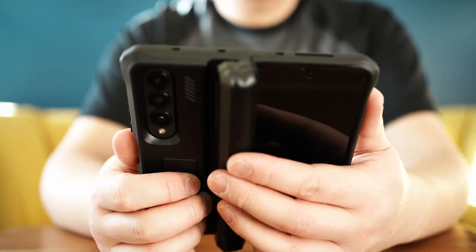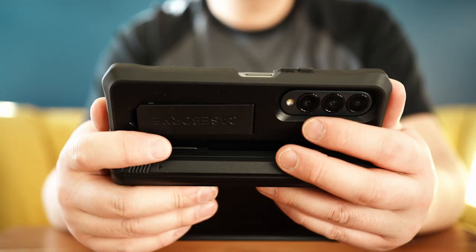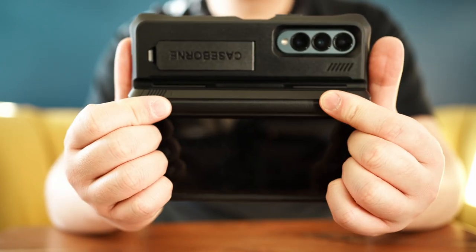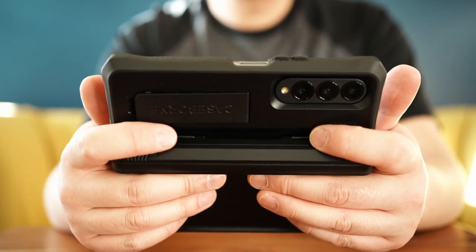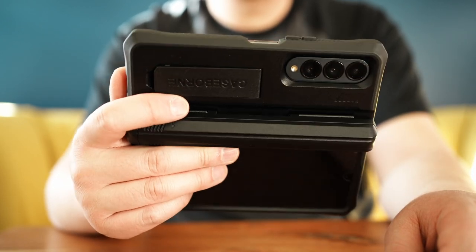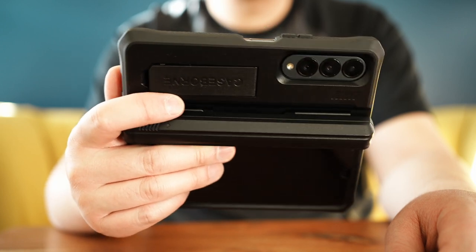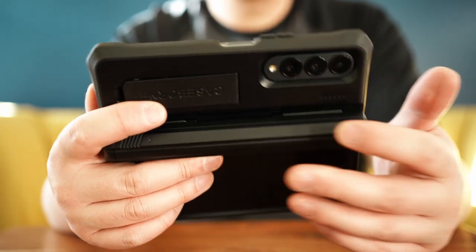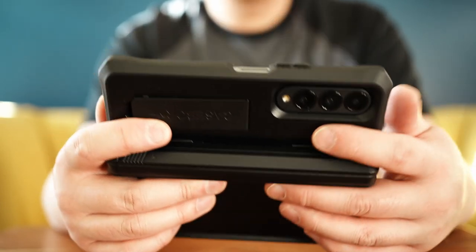On the right-hand side there's the hinge cover, which is covering the S Pen right now. I actually use that as a holder as well — whether with my left hand or right hand, I use it as a grip when I'm watching in bed without the kickstand. It's almost like a built-in pop socket of sorts, and it's another way to grip the phone.